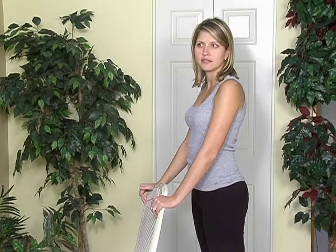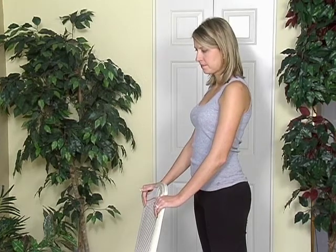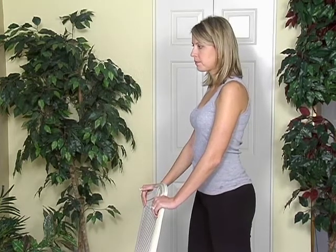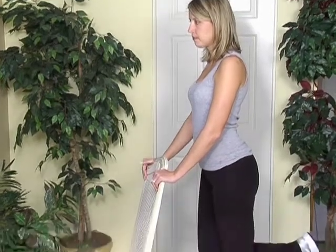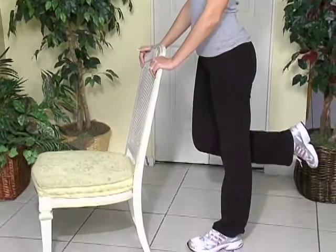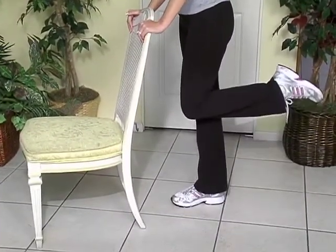First, Sarah is going to hold on to the back of this chair, but you can use a sink or countertop, and practice by standing on one leg at a time. Gradually increase the time from about 10 seconds to, if you can, one minute. Eventually try balancing without holding on to anything, but stay close in case you need help.